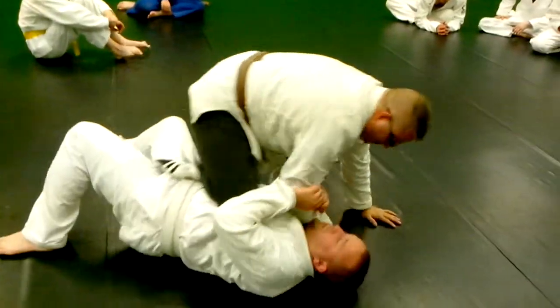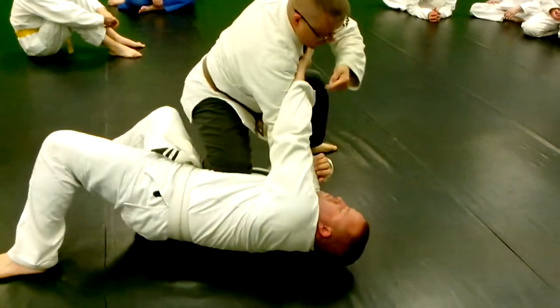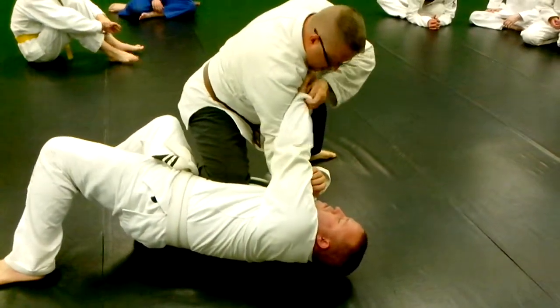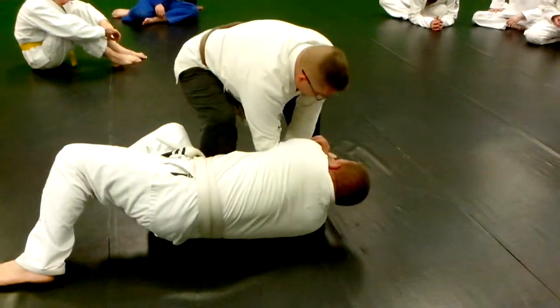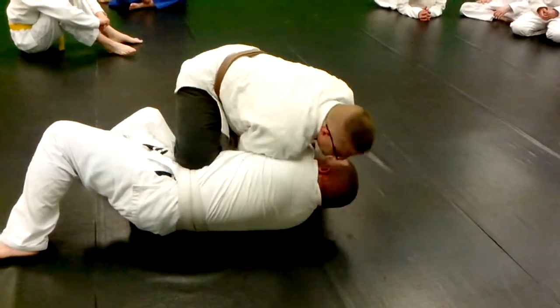So he goes here. I'm in this position. I pull up on him. Here, he decides to reach across, and I move. See, my foot ends up hitting the ground. So I grab here, and I back off and push that to the ground, and then I lay on it, and then I just hug his head. And chokes.